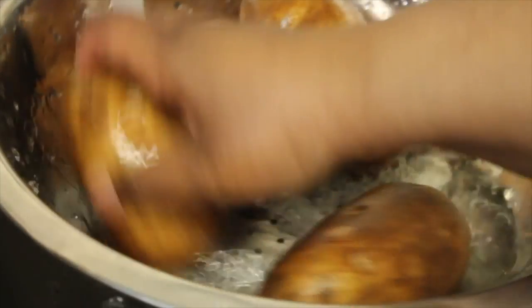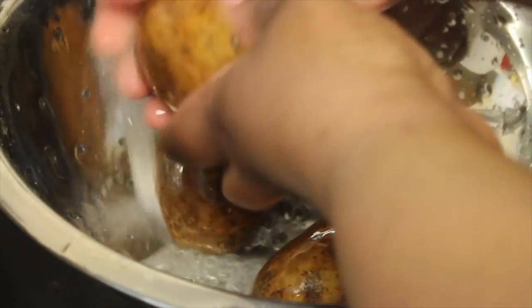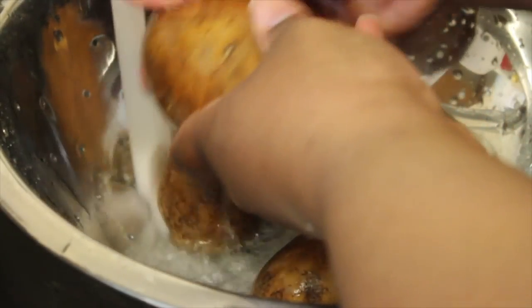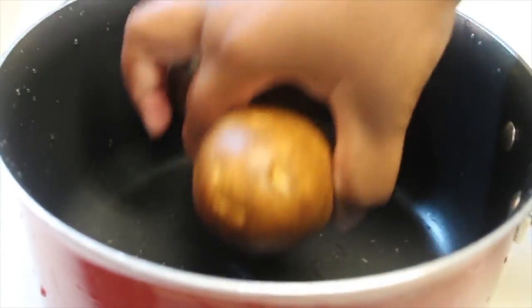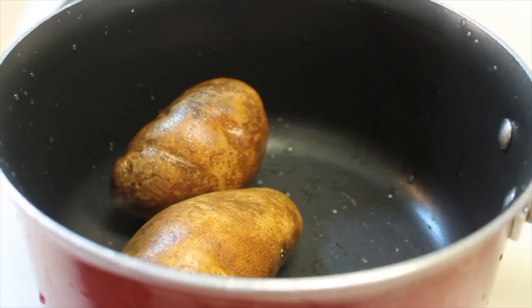I'm going to start off with some russet potatoes that I'm going to rinse and scrub under cool water. Once I'm done doing that, I'm going to place my potatoes into a large pot. I'm going to leave my potatoes whole, as you can see.